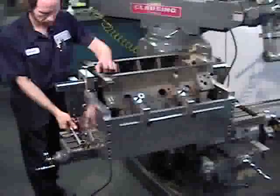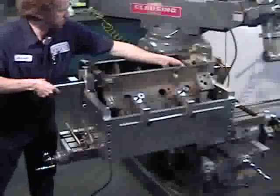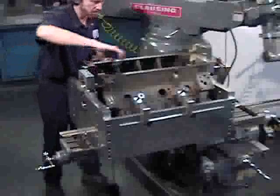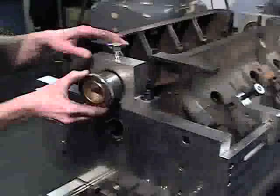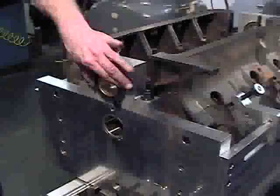Loosen the two main caps and completely remove the two-inch support bar. Remove the main caps and adapter rings from the engine block. Install and torque all of the main caps that are to be bored, then reinstall the main line boring bushings and remove the bronze sleeves.